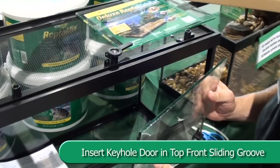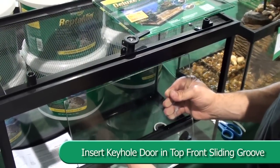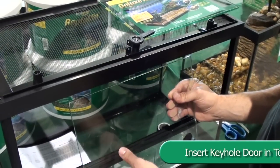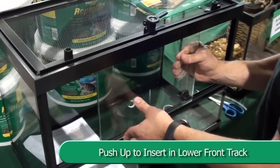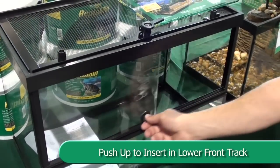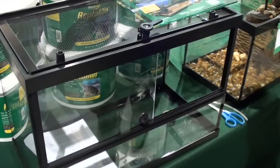Place the keyhole sliding door up into the top front sliding groove. Push up so that you can slot the door into the lower front track. Make sure it slides side to side correctly.